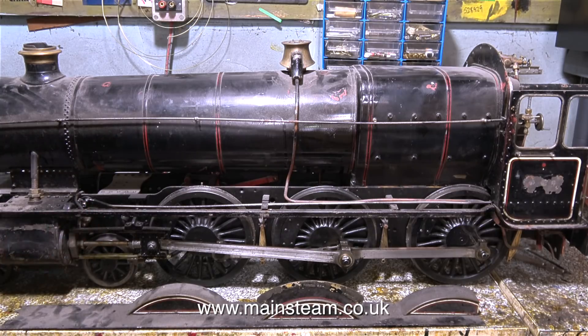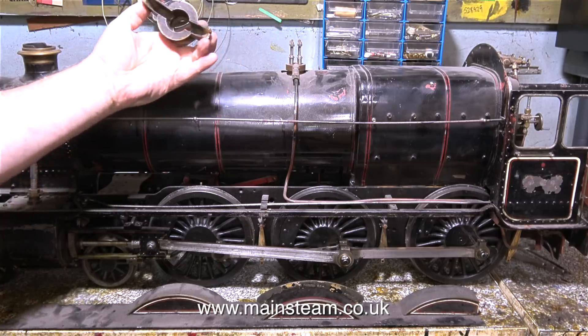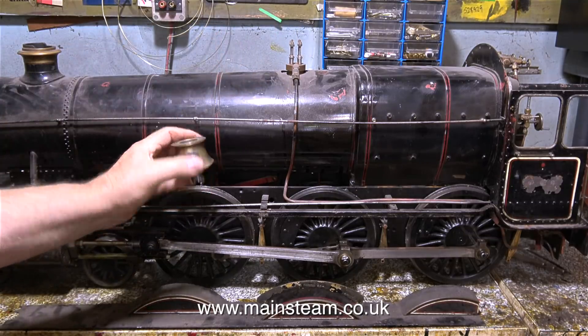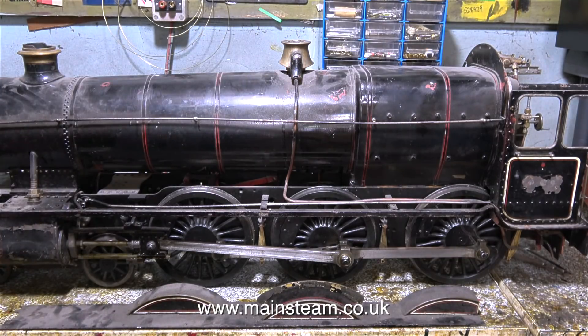The good news is Simon is bringing engines to my workshop so I can work on them. The first project is a rebuild on this — it's a bit of a mess, but I always did like a challenge. What I'm going to do with this locomotive is convert it into Hogwarts Castle, the locomotive featured in the Harry Potter films. I'll be starting this job very shortly.